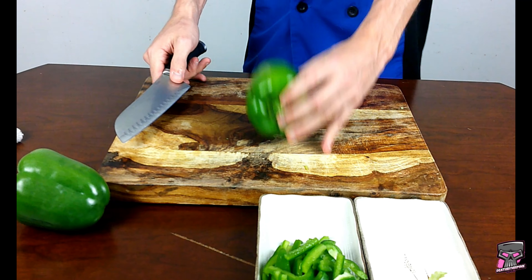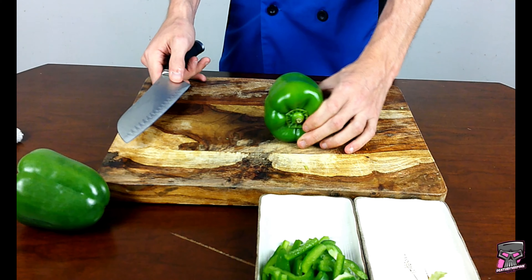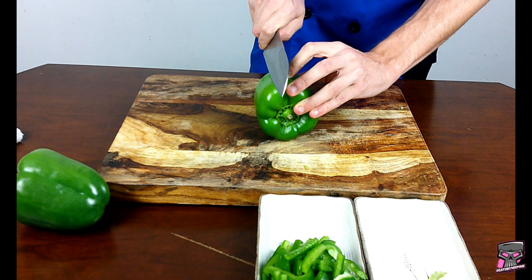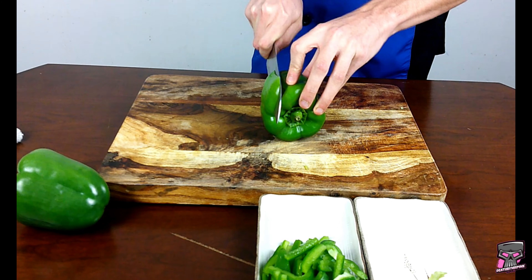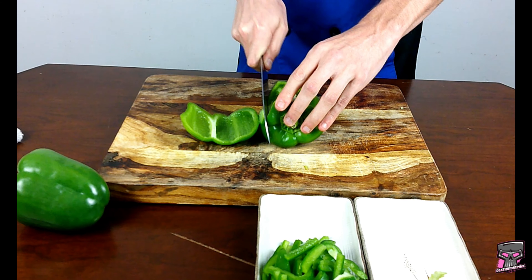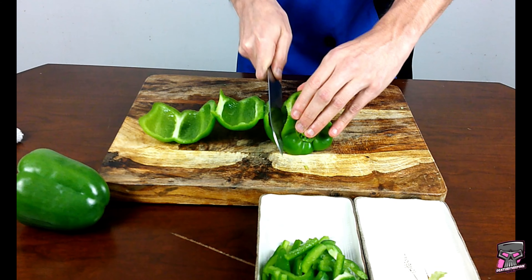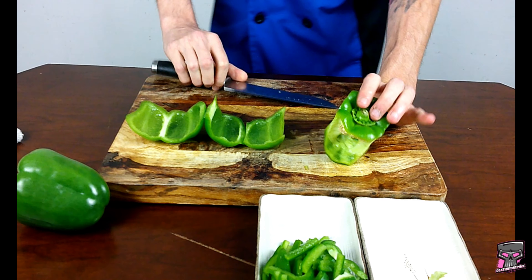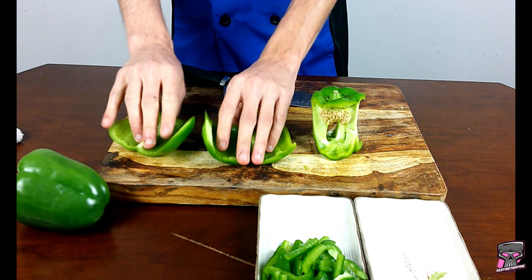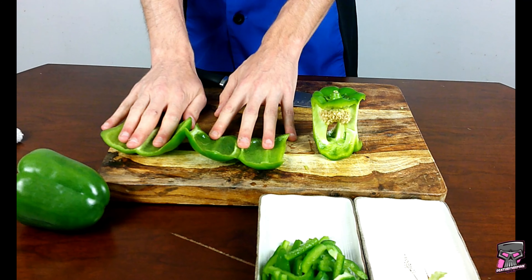Take the bell pepper, face down. Make sure it's not too rocky — find a spot where it's not going to roll too much. Take a knife; you're going to go at a 45-degree angle, and you're going to cut down, then push around. Keep pushing all the way around. You should be left with something like this — all the white is gone out of this pepper. Perfectly cut, perfectly sized, uniform around the pepper.